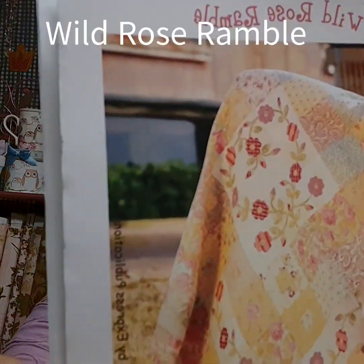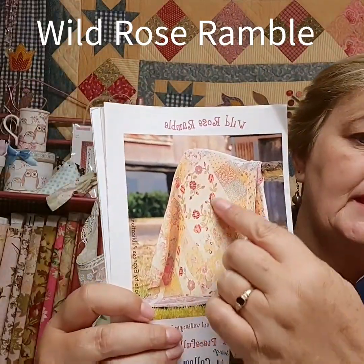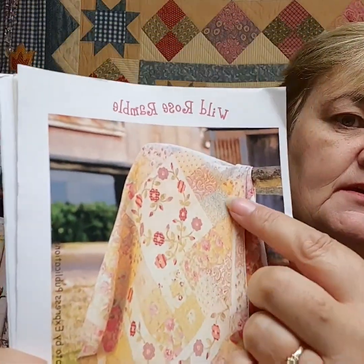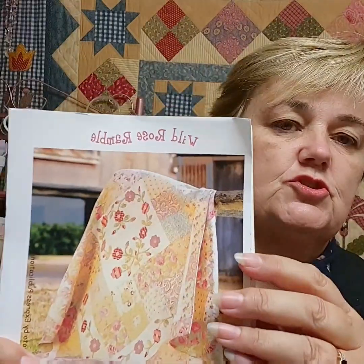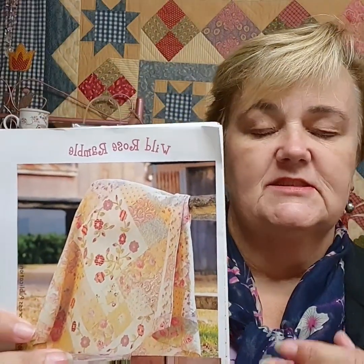Hi girls, it's Debbie from Everything Country in New South Wales. The other night I put some applique patterns up on Instagram and on my YouTube channel and they got a bit of a reaction. There are two patterns in particular that girls would like some information on and some kits on. The first one is Wild Rose, which has gorgeous appliques in the middle. The purpose of these patterns was to introduce needle turn without it being too big a project, so you can learn how to do the flowers and leaves without spending a year making it.